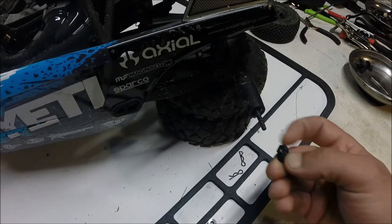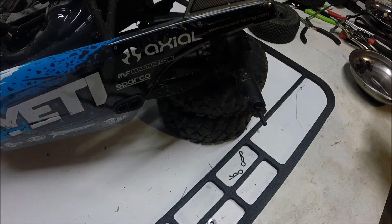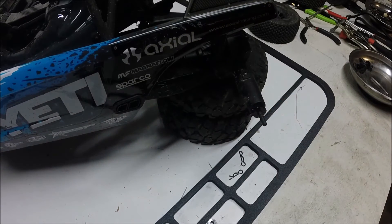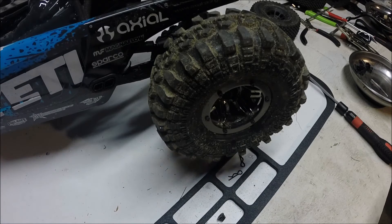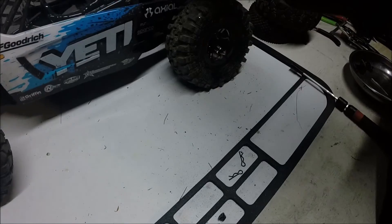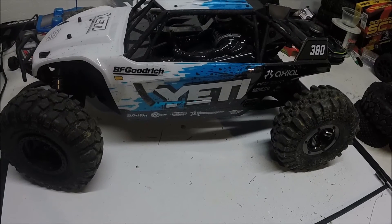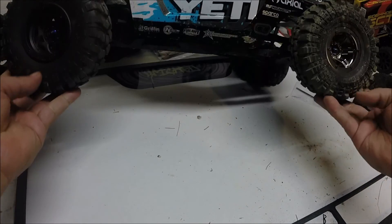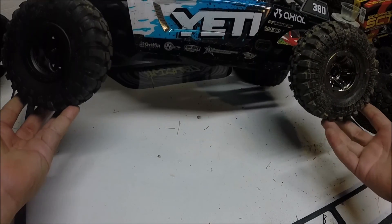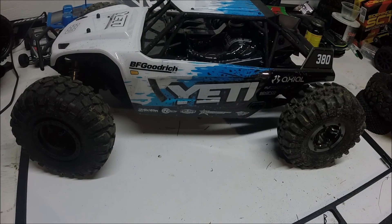So maybe it doesn't fit? No — look at that, it fits. That's odd. Now I'm gonna get a wheel from my Wraith, see if it'll fit. Okay, so the wheel fits too. Why wouldn't they put a hub on that? Yeah, it fits. Hmm — got me.